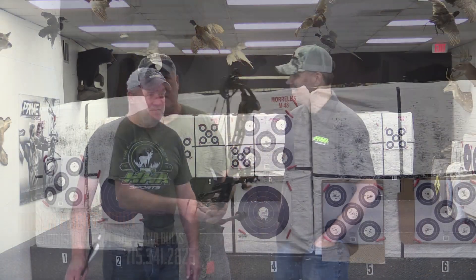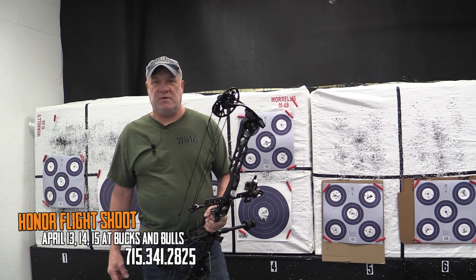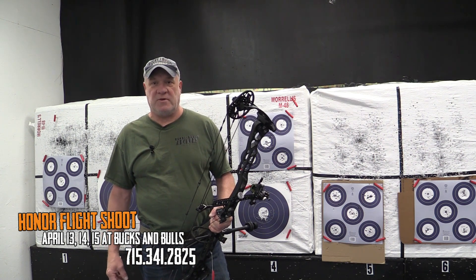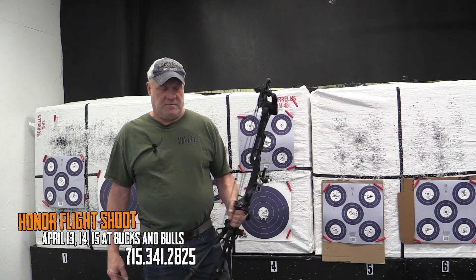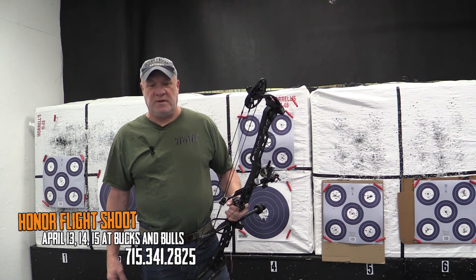We'll see you in March. This is Gary at Bucks and Bulls Archery. Our Honor Flight shoot is the Indoor Archery Tournament — April 13th, 14th, and 15th. Call ahead for a time slot; we schedule shooters every hour and a half. The number is 715-341-2825. Thank you.